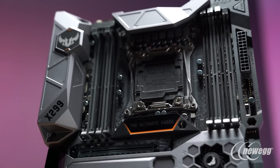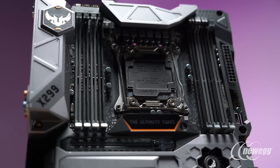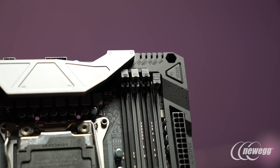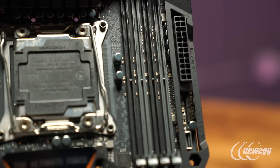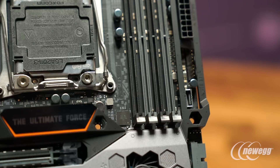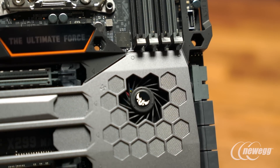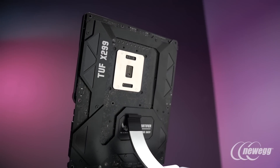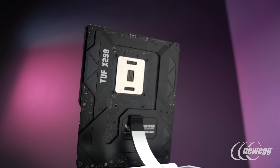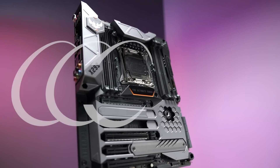For this generation, we can really see that the TUF Mark I continues to evolve the overall tradition that our TUF Series motherboards offer — whether we're talking about overall build quality, long-term reliability and durability, and overall performance. When we look at all the key aspects expected in a high-end X299 motherboard, the TUF Mark I delivers all of those while also bringing specialized features and functions complementary to users looking for long-term, reliable system builds.